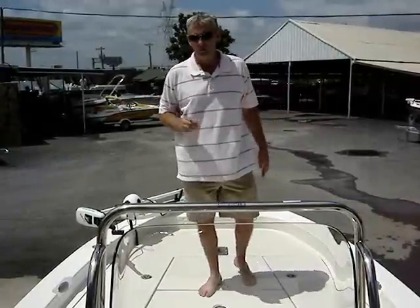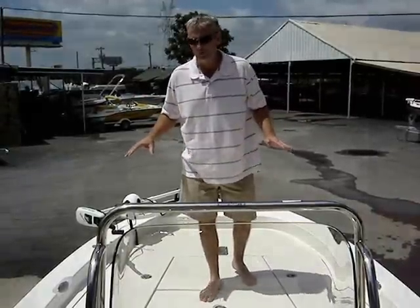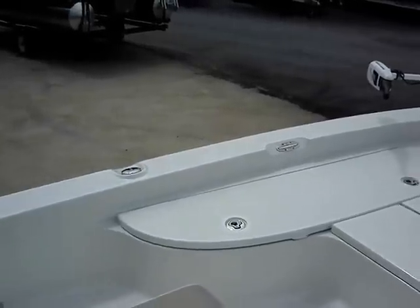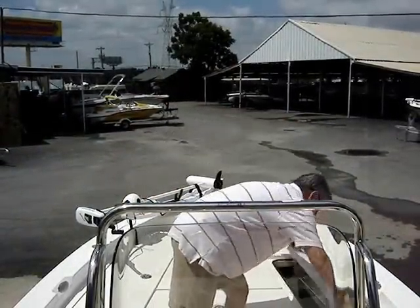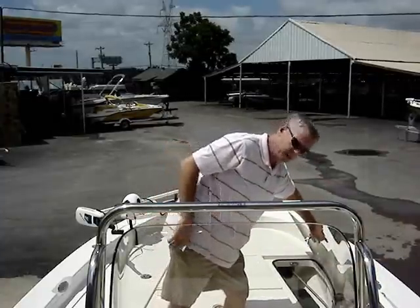Alright, I'm standing up here on the bow deck of the 2200 Ranger Center Console. Notice all the room up here on this boat — I've got plenty of room to walk around. Also, this boat has a 9-foot storage box. All the room inside there, man, you can't beat it.